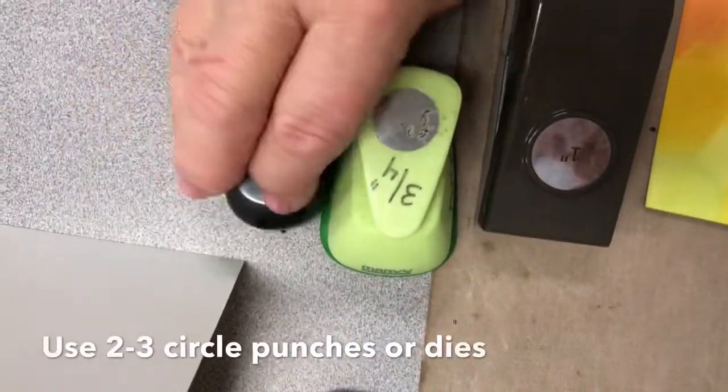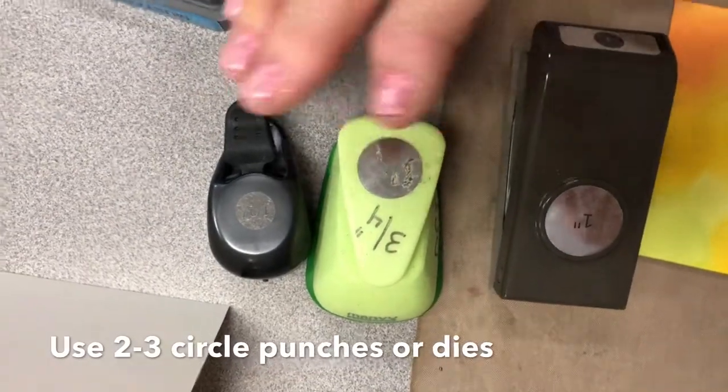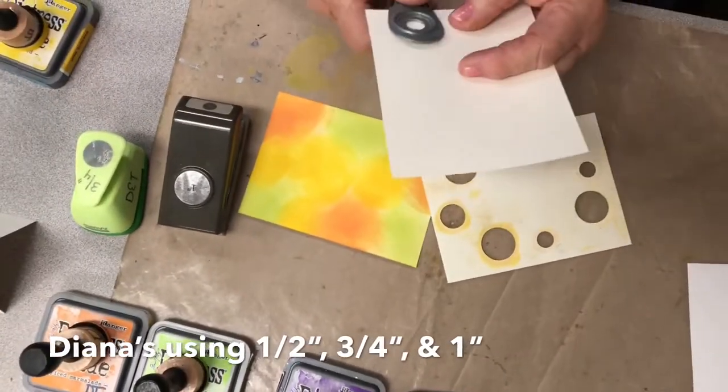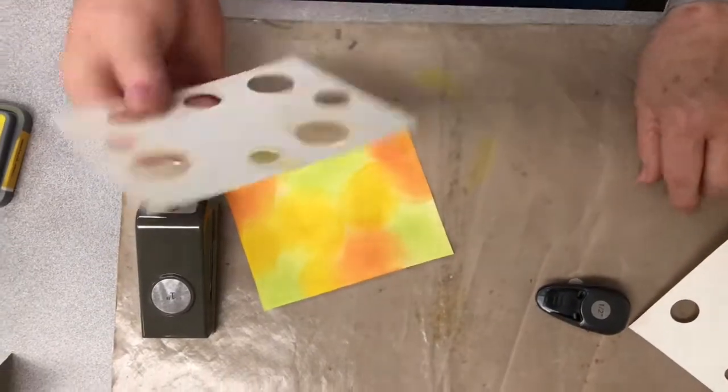I usually use three different size punches if you have them, or you can just use two. I have a one inch, a three-fourths inch, and a half inch here. And you just simply take another piece of cardstock and make your own — just punch them out randomly. Keep this stencil, as you can see I've used this several times.